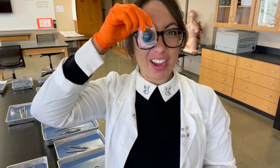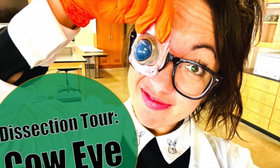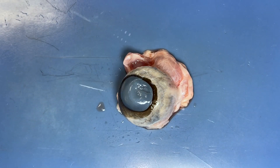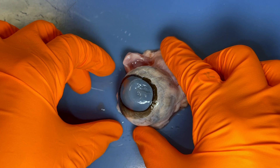Welcome back to the lab where today we're going to look at bovine eyes. Let's start off by looking at some external structures.